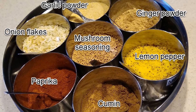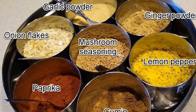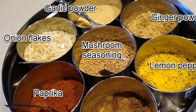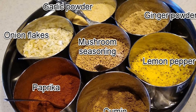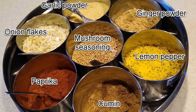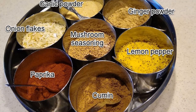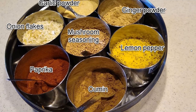If you are new to using a Masala Daba and looking for what to put into yours, this may be a good starting point. The seven seasoning agents I selected are: first, granulated garlic powder; second, onion flakes; third, mushroom seasoning; fourth, lemon pepper; fifth, ginger powder; sixth, cumin; and seventh, paprika.